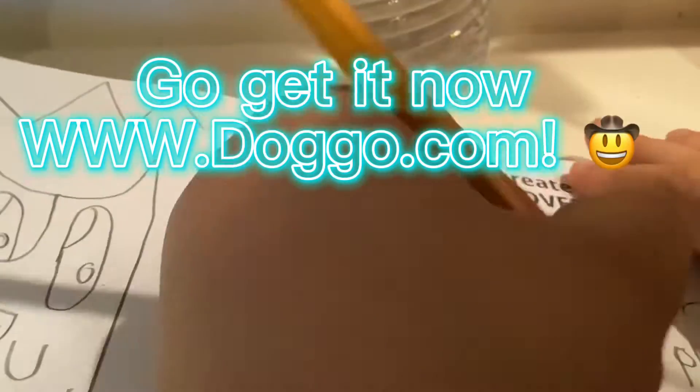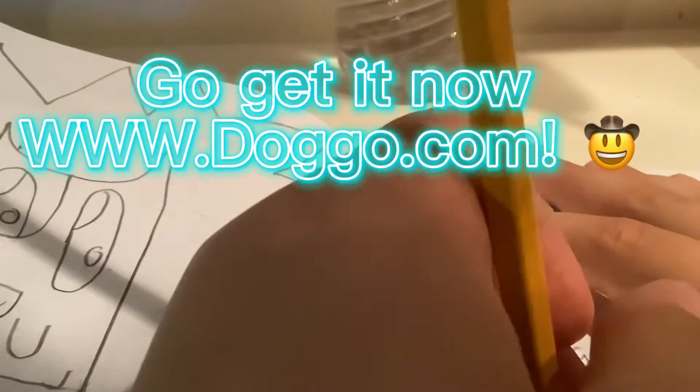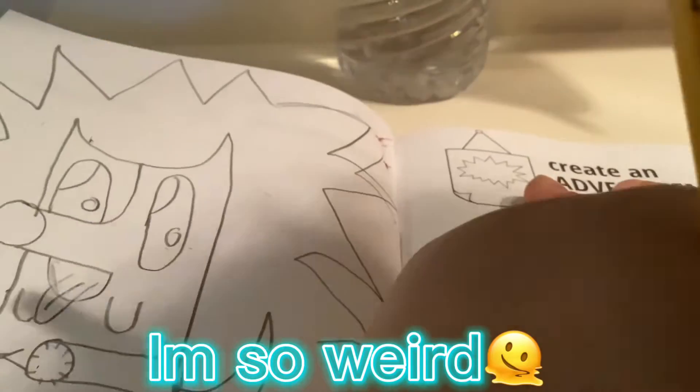So, I'm selling a Doggo plush. Go get it now at www.doggo.com. I'm so weird.